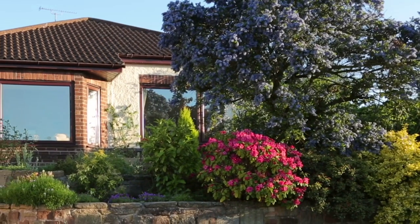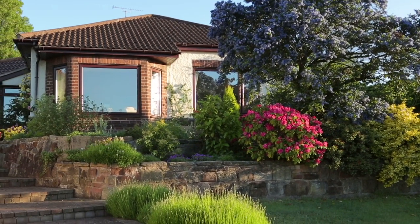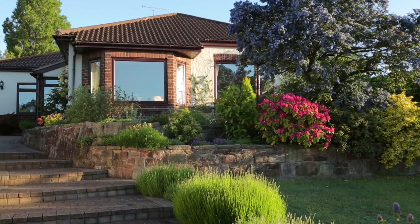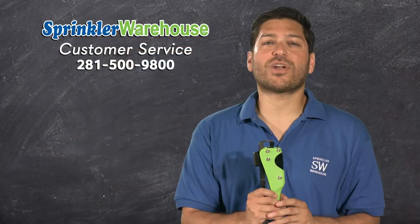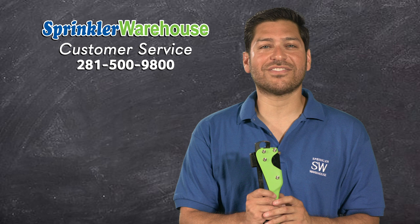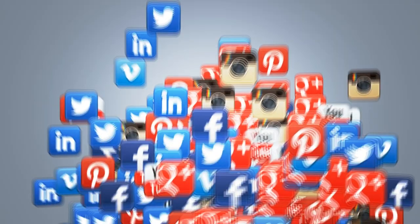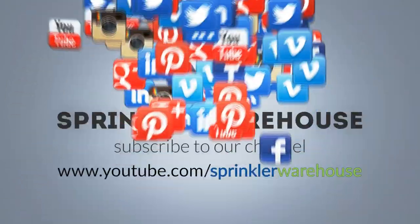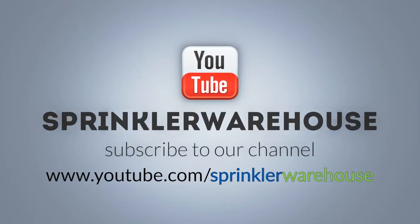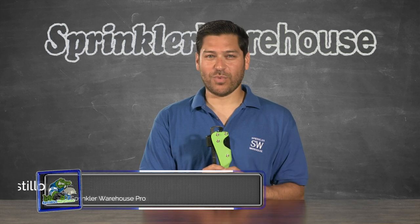Remember, Sprinkler Warehouse has everything for your irrigation needs so that your trees, lawns, flowerbeds, and gardens are lush and beautiful. If you have any questions about our products, chat with one of our adept customer service agents on sprinklerwarehouse.com. They really know their stuff and they'll get you squared away. Please subscribe to our YouTube channel to get the most out of our user-friendly Shop and Compare web store. For Sprinkler Warehouse, I'm Alfred Castillo, your Sprinkler Warehouse Pro.